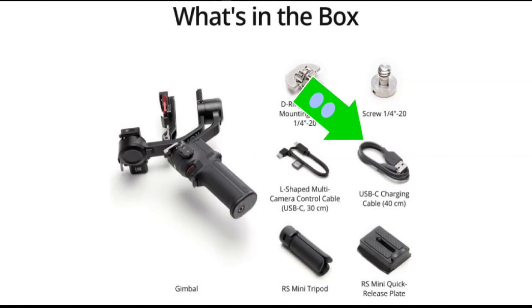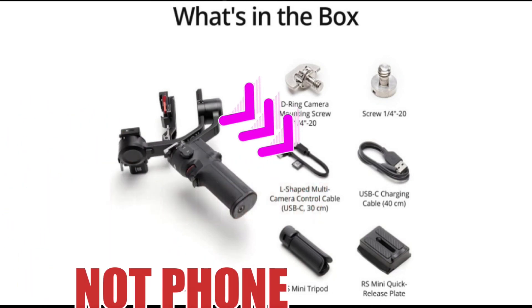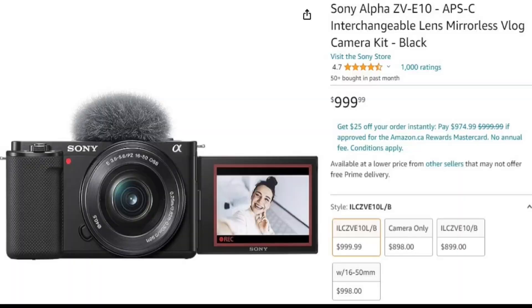You get the charger — you don't get the adapter for the wall, but any charger that's 5 volts maximum you can use. It just uses USB. About 2 hours or so to charge. And you get a cable that will plug into your phone and connects to the gimbal. They call it RSS — that's for if your Bluetooth is not up to snuff. I'm using the Sony ZV-E10 and a Samsung S20, and the Bluetooth on the camera works beautifully. Everything works, no issues.